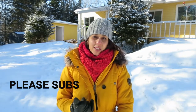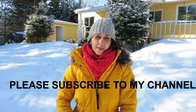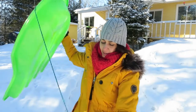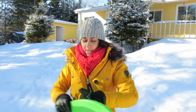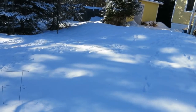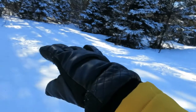Hi guys, today I'm gonna show you how to use a toboggan on the snow. Before I show you, I'd like you to subscribe to my channel and you're gonna see even more videos from my land, from where I live. I'll be really happy if you help me grow on YouTube. So this one here is made of plastic, it comes with this handle and this rope here, and I'm gonna show you how to do it.